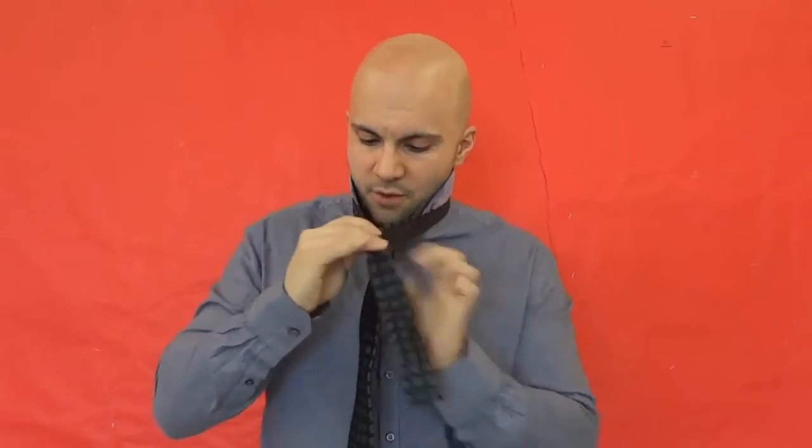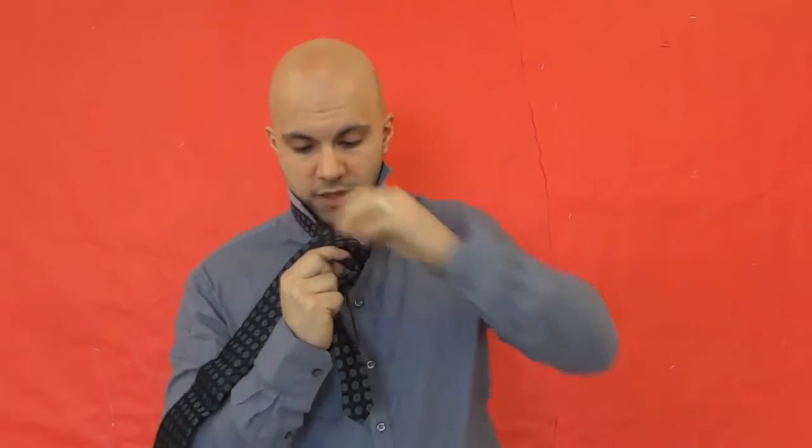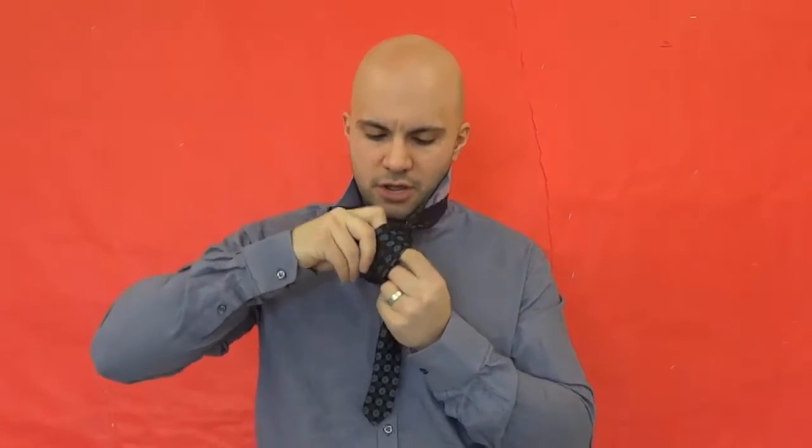The full Windsor is going to be just one step harder than the half Windsor. You're going to take the tie, big end hanging lower than the small end. Bring the big end over the small end, wrap the big end around, through the loop, bring it down. Then bring it around the back of the small end, bring it up, and go through the front of the loop to the back on the other side — you now have these two triangles. Take the big end, bring it over the front of the two triangles, bring it up behind through the loop, and make it dive down through the knot that you've just created. Pull it nice and tightly, and pull it up.